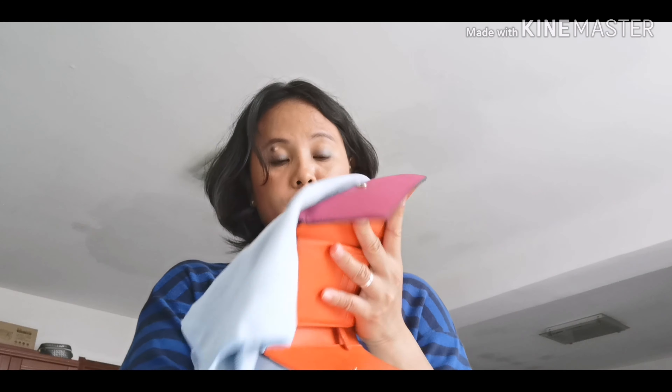Medyo nalinis na sya and I hope matatanggal ko talaga yung mga stain ng pen - medyo stubborn pa yung stain na to, so I try to apply more. Medyo nagbago yung kulay ng stain. When I bought it, I also bought it in the Charity and I used Magic Sponge before, but today I don't have a Magic Sponge.